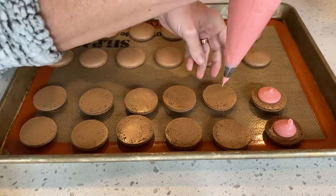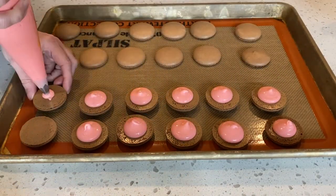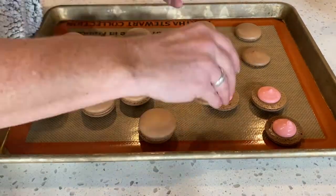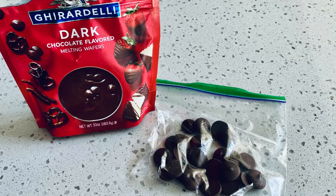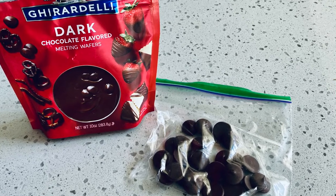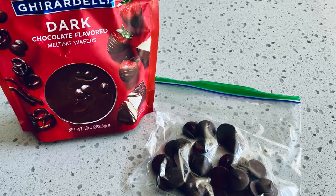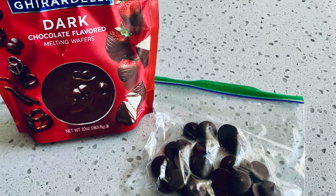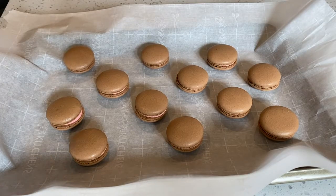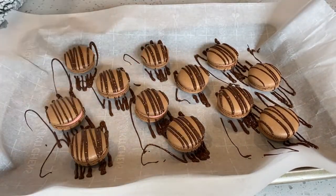Now that the shells have baked and cooled, let's fill with our strawberry cream. Now let's decorate our shells. Take some melting chocolate and put it in a Ziploc bag — today I'm using Ghirardelli dark chocolate melting wafers. Put in the microwave for 40 seconds. When the chocolate is completely melted, snip the corner of the Ziploc bag. Then drizzle the chocolate over top of your macarons. Let the chocolate cool and enjoy.